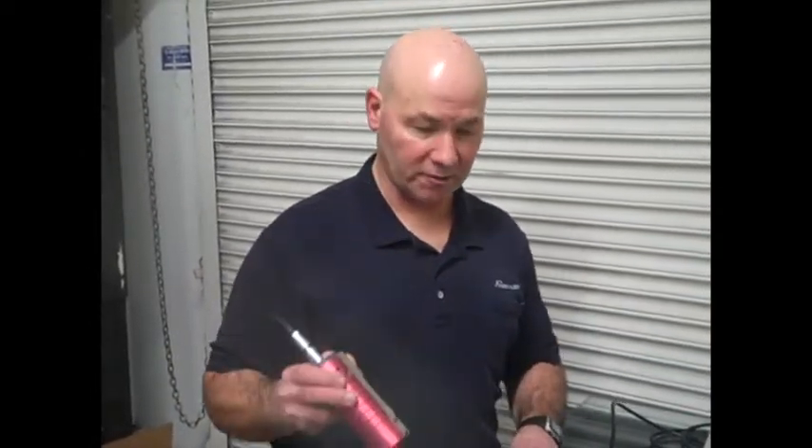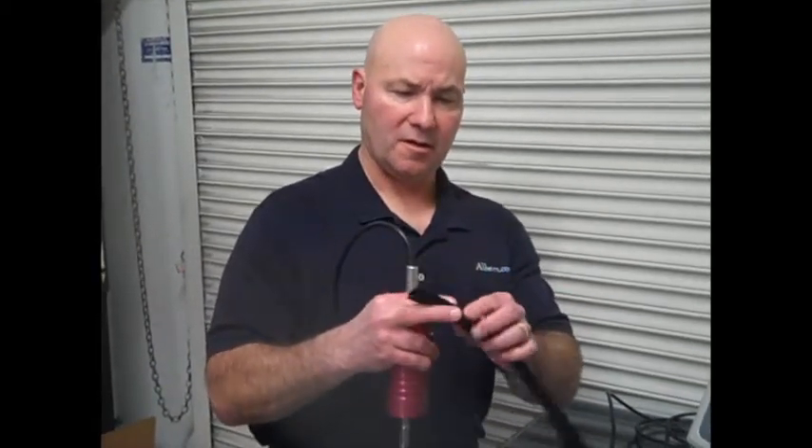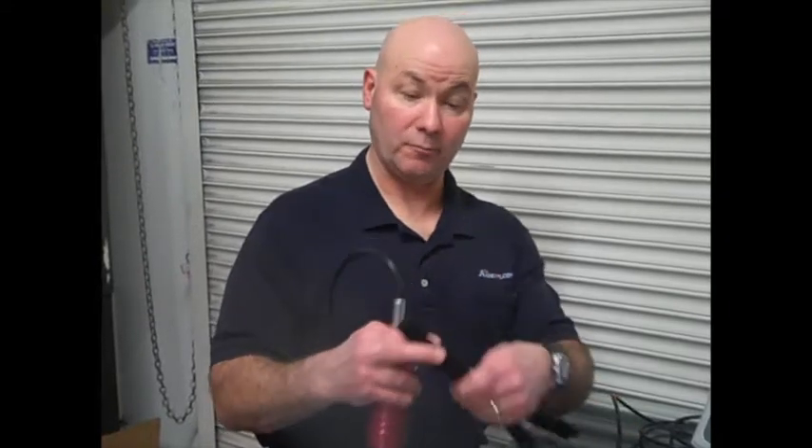Hi, it's Bob at Avion. We're going to do a test today with our ultrasonic welder, a little spot weld test. We've got a couple of pieces of webbing here. I think they're polyethylene.